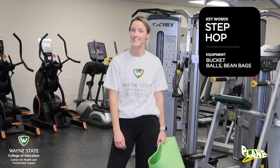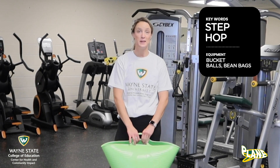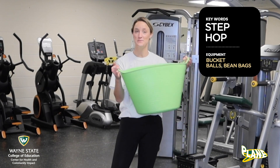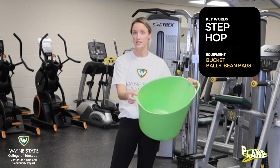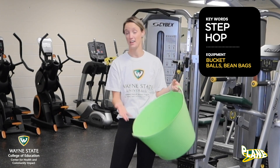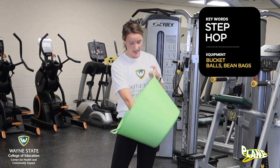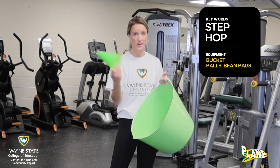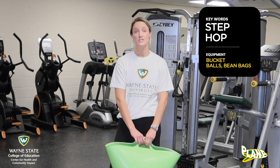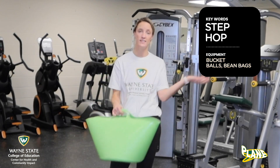Hey guys, Coach Chandler here. This week we are gonna work on skipping. We are gonna play the game Garbage Collectors. What you're gonna need is your big green bucket — yours may be this size or smaller, just kind of depends. You can also use a trash can. Inside my bucket I have some balls, some bean bags, and also some cones. We're just gonna throw them around the room for our game. Go ahead, get that equipment and let's get started.